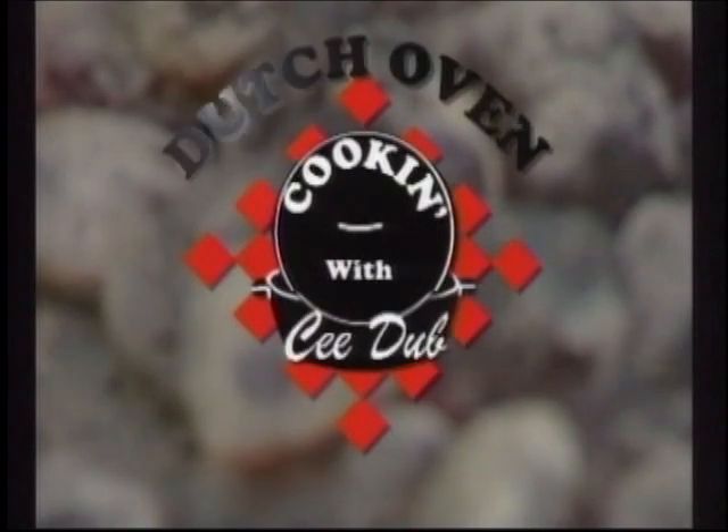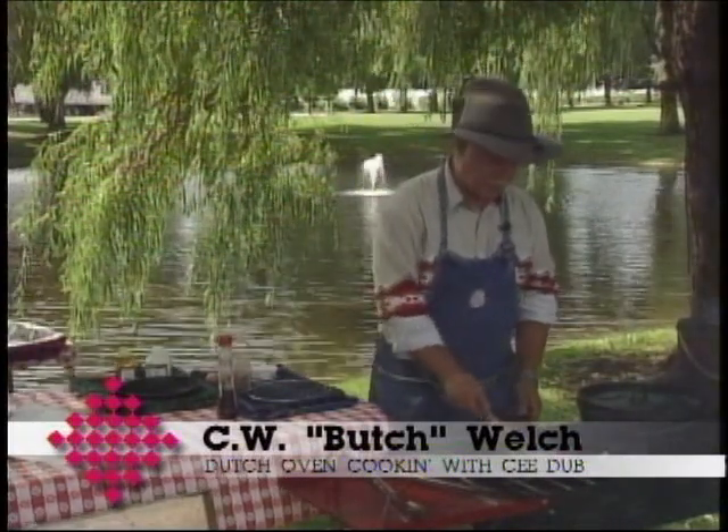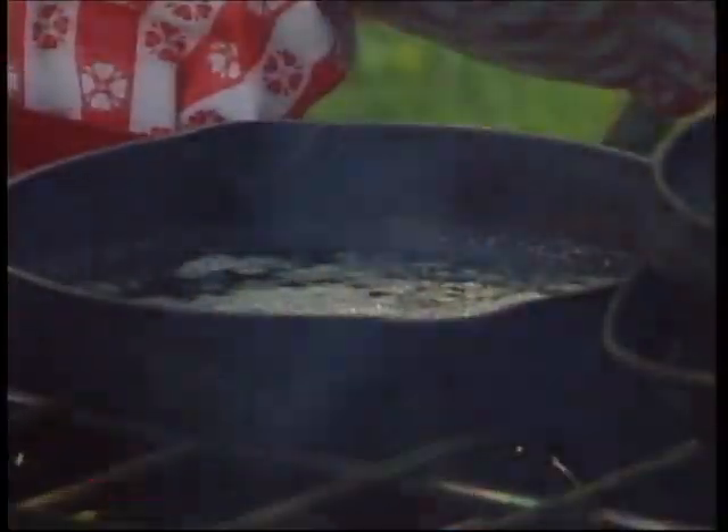It's time for Dutch Oven Cookin' with C-Dub. Here's your host C.W. Butch Welch. We've got a rack of lamb going during the break, and what we're going to do now is make a real simple pecan pie.